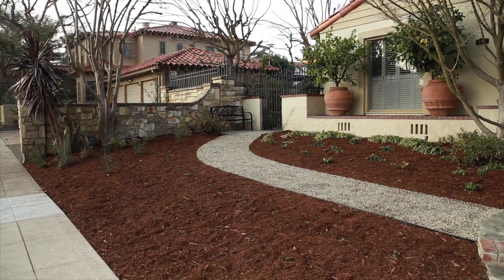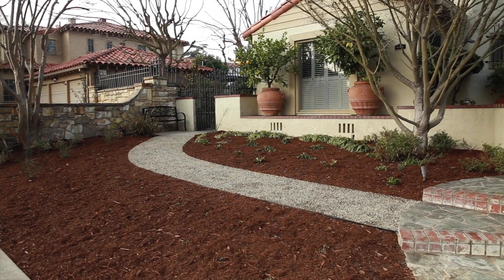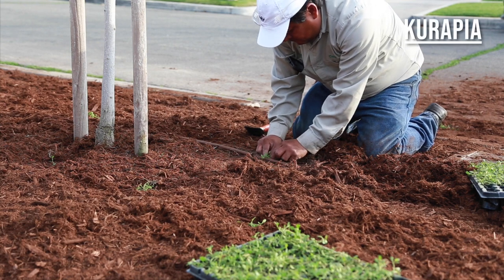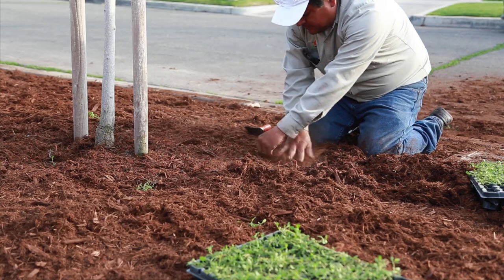We're here at Eileen's completed xeriscape. We went through a lot of steps and we're going to show you all about it and what goes into doing a re-landscape. I'm told these videos are more interesting if we talk about mistakes, but this will probably be boring because we just don't make mistakes. This whole garden is going to look green even in the middle of summer, unlike now where it looks brown.